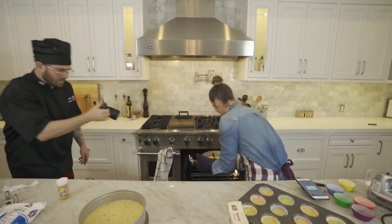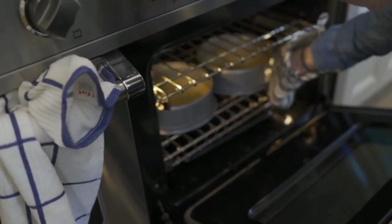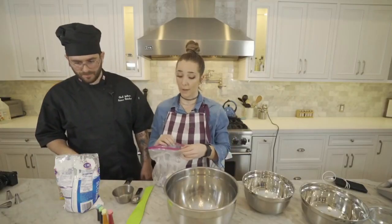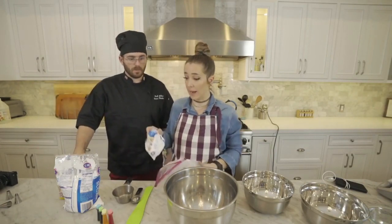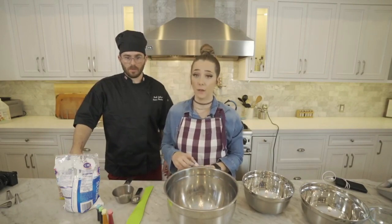All right, here we go. Oh dear Rosanna Pansino, please help my cakes come out okay. Thank you, lord and savior Rosanna Pansino. Our cakes are baking — they need to come out and cool, because we've all seen MasterChef and MasterChef Junior: when they frost the cake and it's still hot it's gonna melt and be a big mess. So I need four and a half cups of powdered sugar.